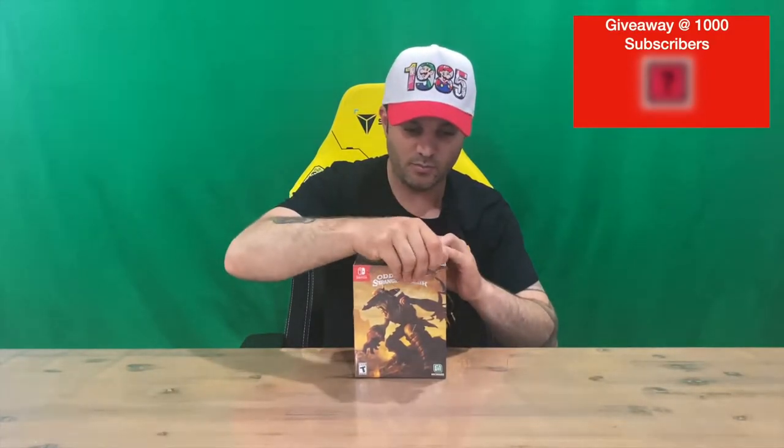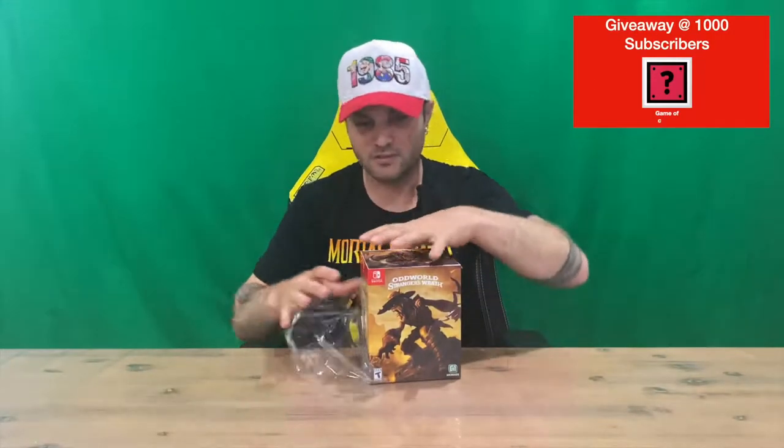Hi guys, welcome back to the channel. Today we're going to be unboxing Oddworld: Stranger's Wrath. We'll get right into it, get the plastic off, show you the box, pull all the contents out, take a closer look. Let us know down in the comments what you think, and if you haven't already, do subscribe to the channel.